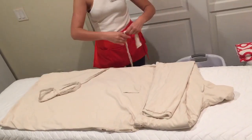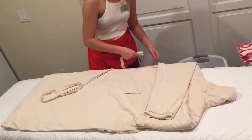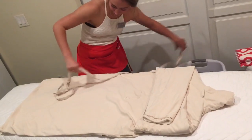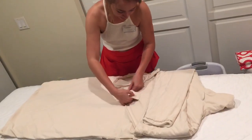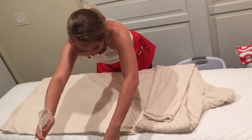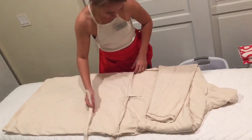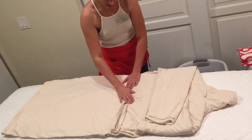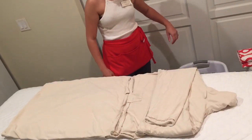Now you take the rope, put it through the holes, like so. Tuck one, leaving the other one out.